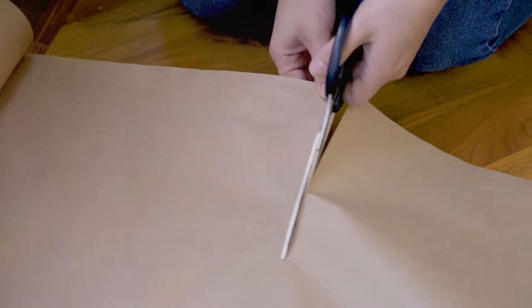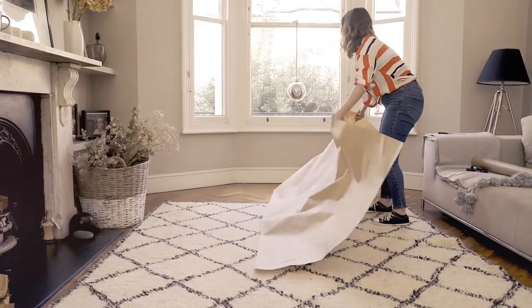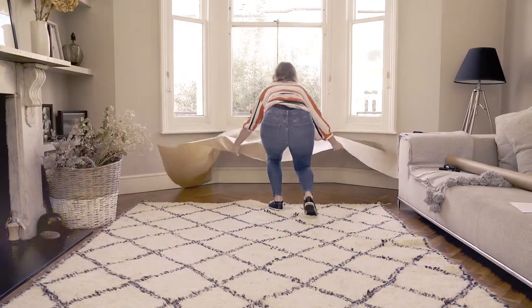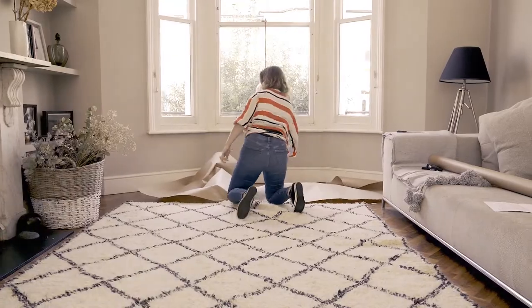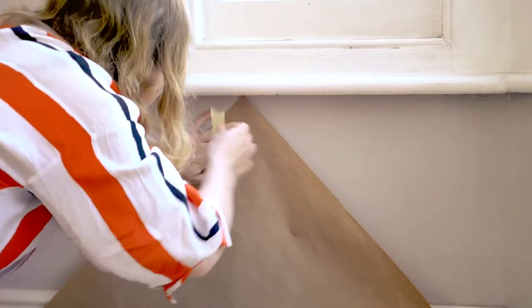Roll out the paper making sure there is enough to fit across your bay window. Cut the paper off the roll. Place the sheet across the area. Push the paper up against the wall, tape if needed. Then push into the crease between the wall and the floor.